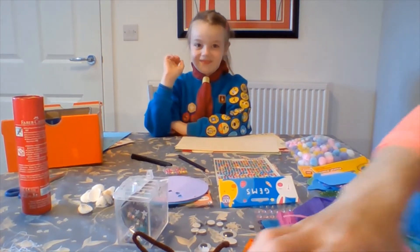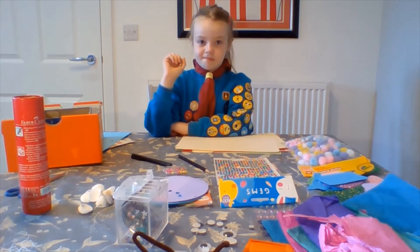Anything you've got lying around the house will be perfect for making one of these boxes, and we're going to show you how.